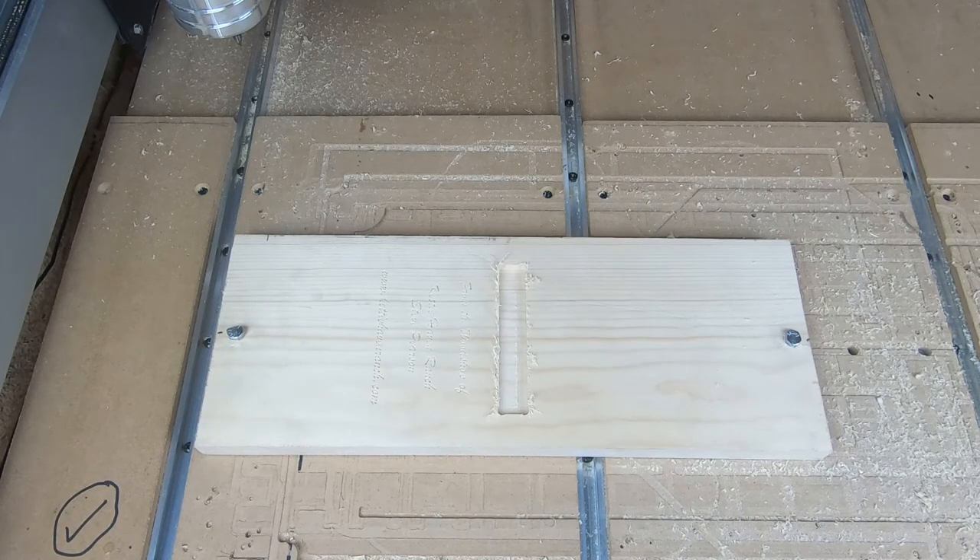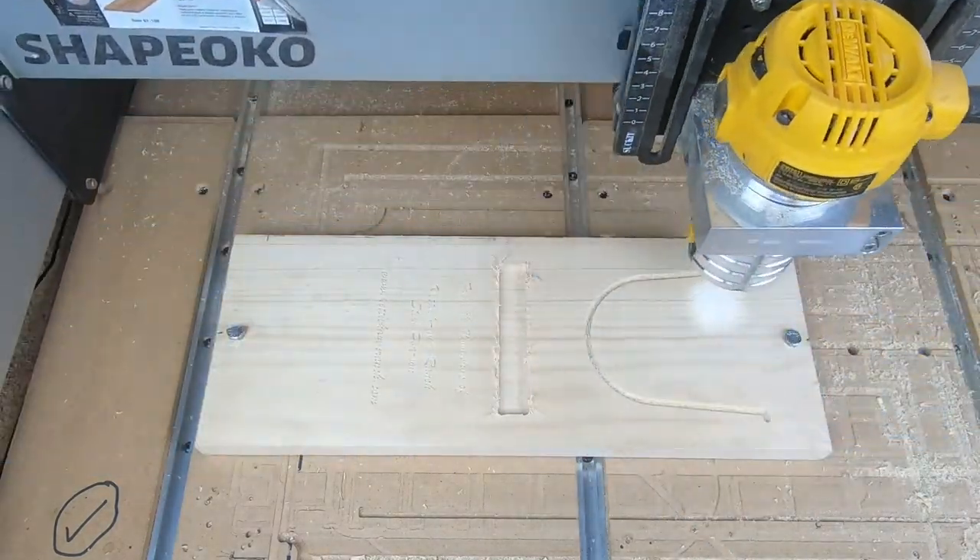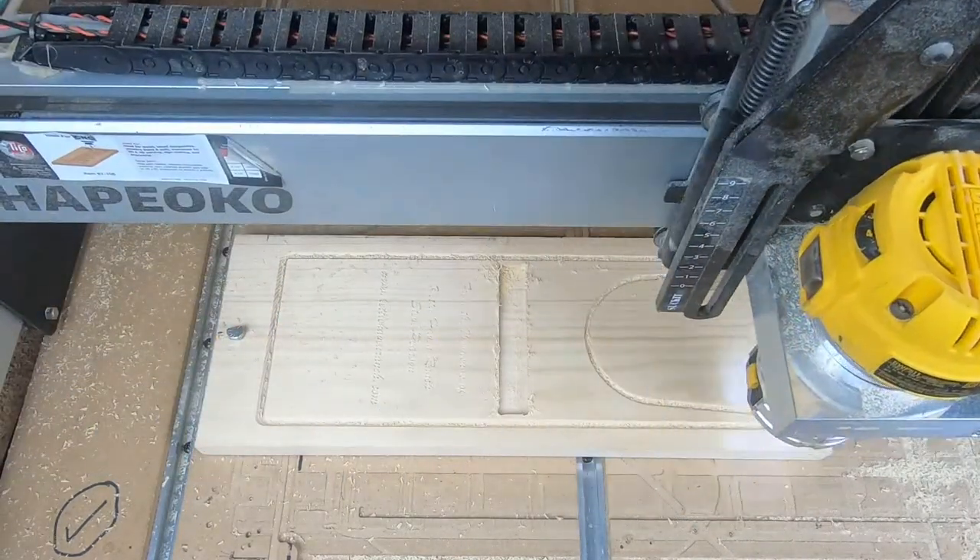The next cut we're going to do is an outline of the final shape of the boot jack. We're going to use the same bit — the 60 degree v-carve bit — to cut a chamfer around the edge, so that on our final cut when we cut out the piece we don't just have square corners. I'll load up and here we go.